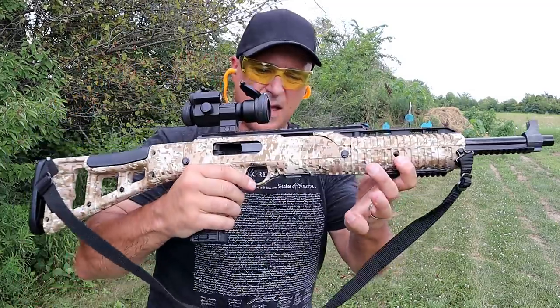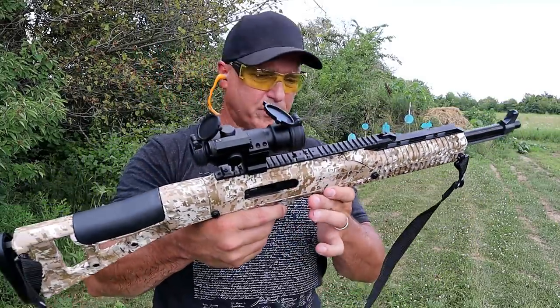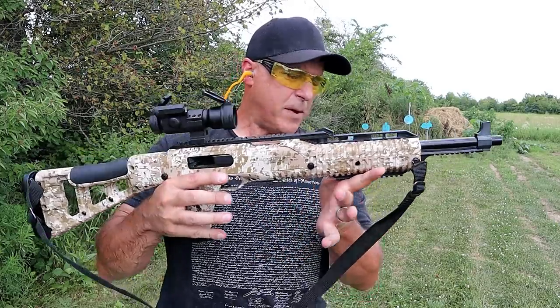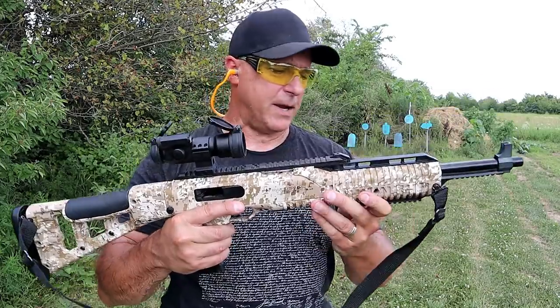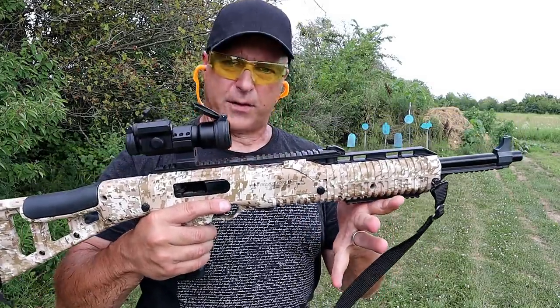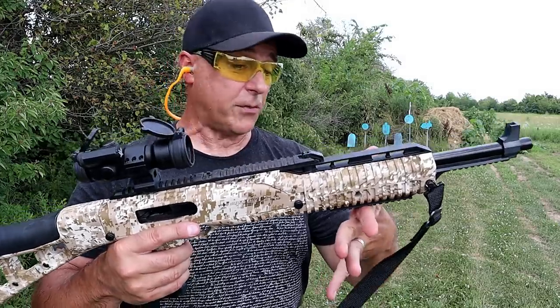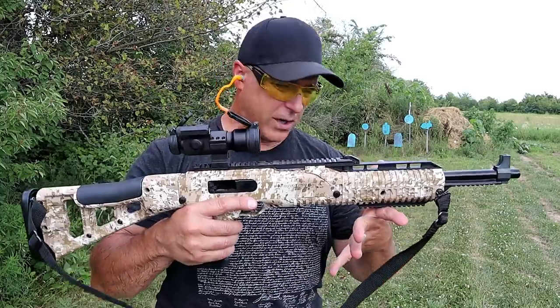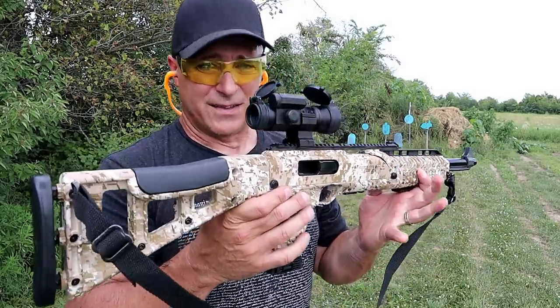And that's it — the bolt locked back with the last shot. I've been impressed with Hi-Point carbines. People have their opinions on their handguns, but you hear very few people complain about their carbines, whether it's 9mm, 40, 45, 10 millimeter, or 380. They're great and they're priced right. It's a working man's carbine, and I've had a lot of fun with this since I've owned it.